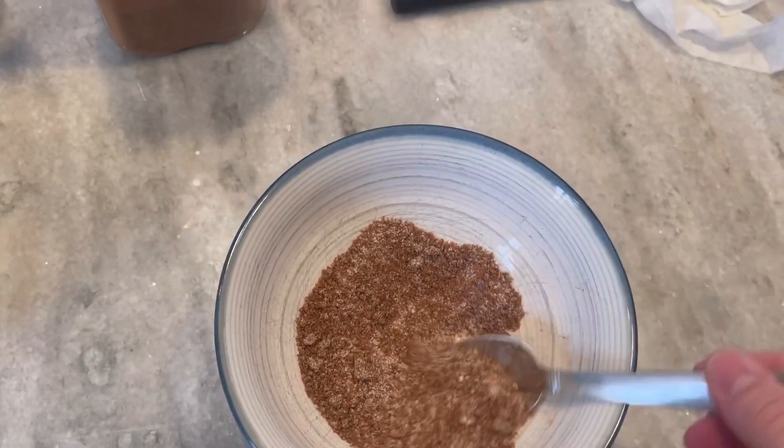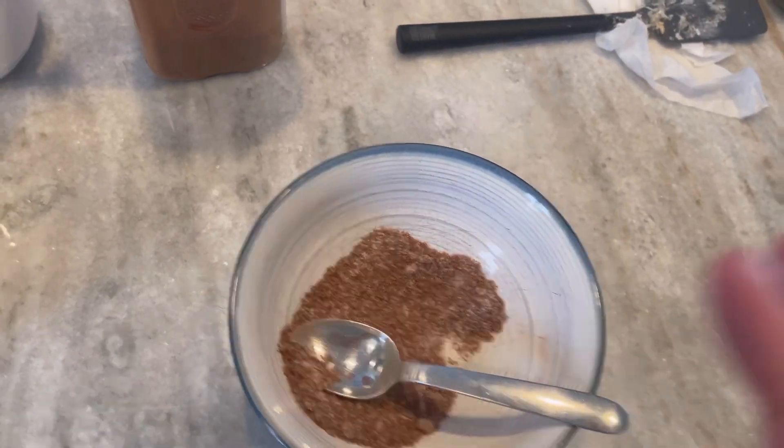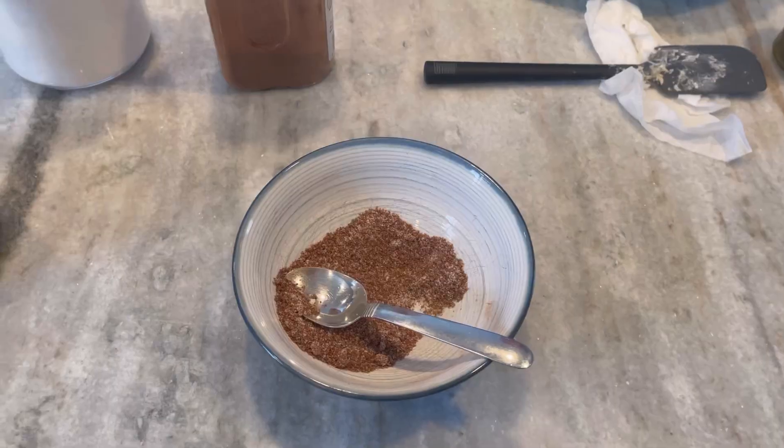So this is the cinnamon sugar and brown sugar. I think that'll get like the caramelized and crunchy like the Panera ones do. So I have the jalapeños, that topping, and now I'm done with the prepping - just waiting for the dough to finish.